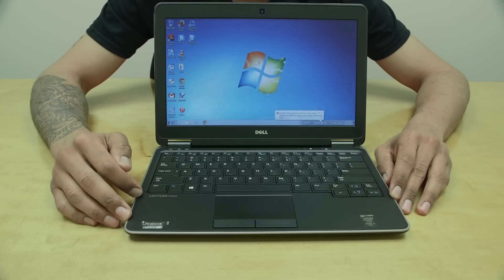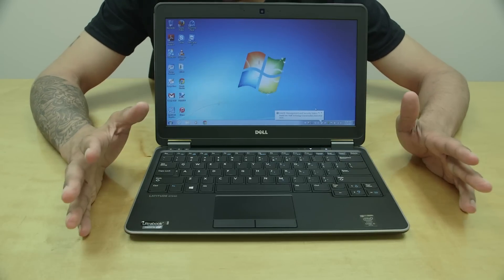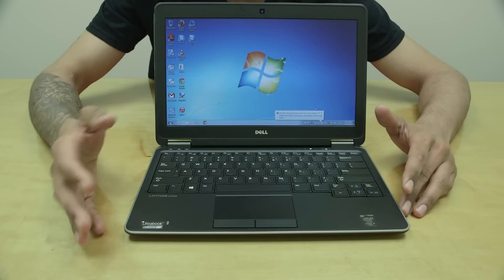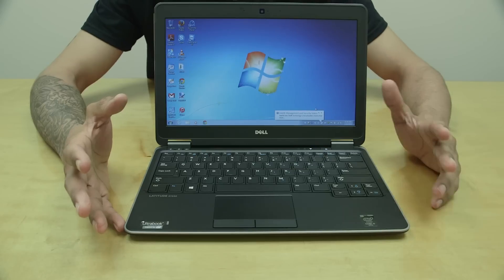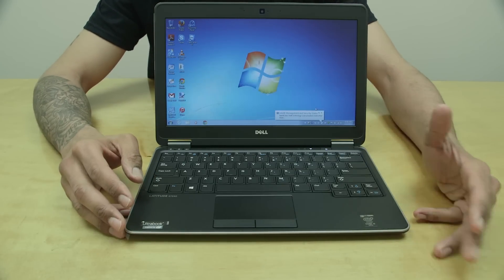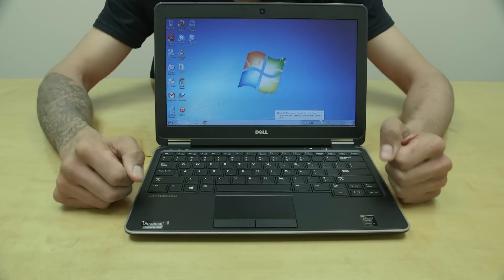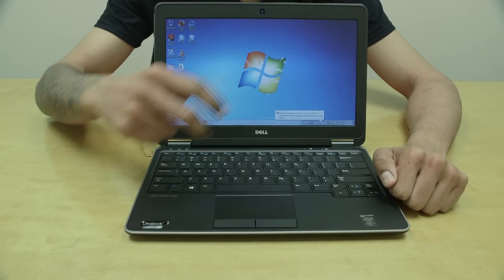Hopefully you guys enjoyed this hands-on on the Dell Latitude E7240. It's a great lightweight laptop replacement — this particular user wanted a Dell and we found them this ultrabook. If you have any comments or concerns, leave them below. Don't forget to hit that like button, and I'll catch you guys on the next one. Peace out.